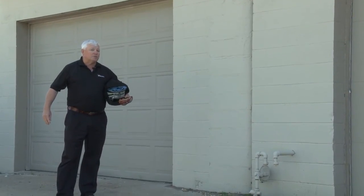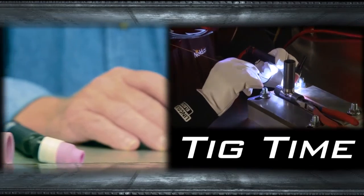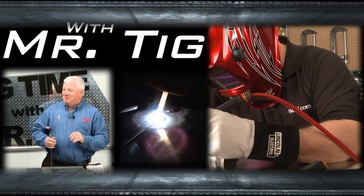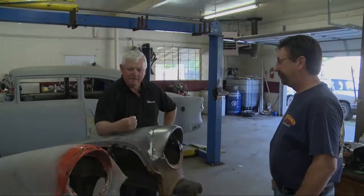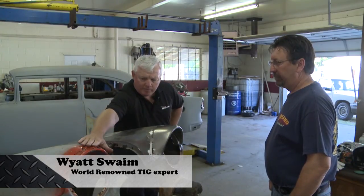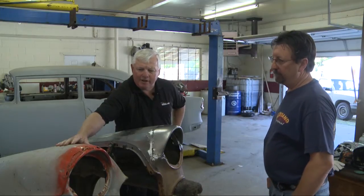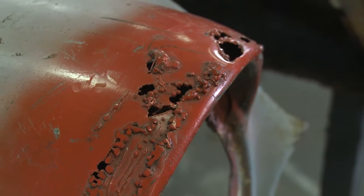We're going to knock on the door and see what's available so we can show you some restoration tips. We're here at Spanky's and there's a restoration taking place on what's called an eyebrow. If you notice, this is an eyebrow that's been rusted out — looks pretty bad. Tommy, how come you can't just go ahead and put Bondo on here?